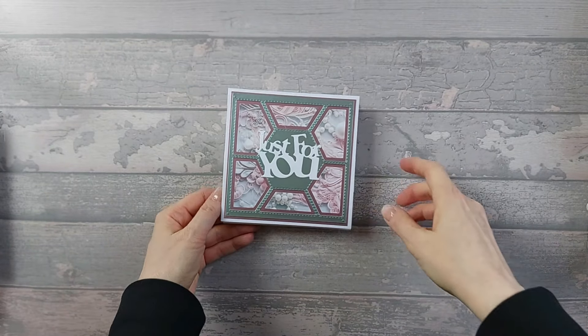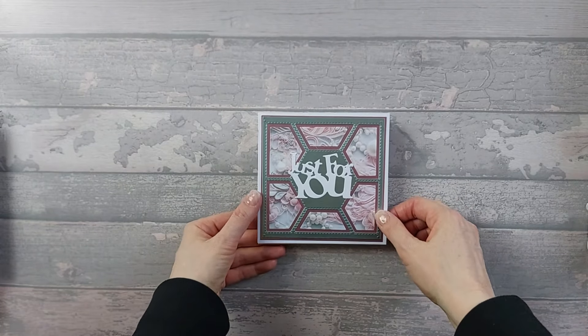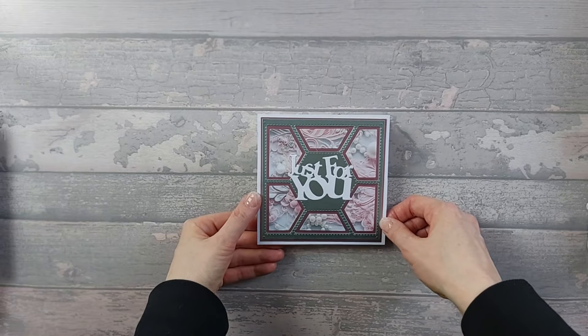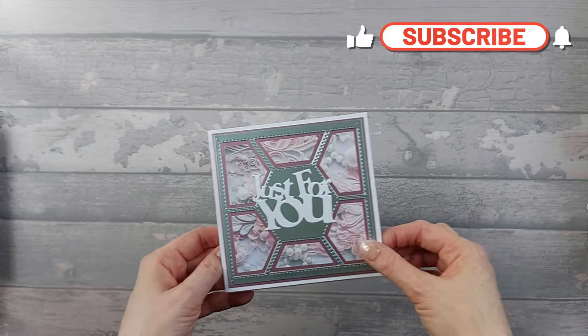Hi everyone! So today I'm going to show you how to make this card, but I'm not going to do a 5x5 — I'm going to do it as a 5x7. You can easily make it a 5x5 if you want, but I'm actually going to do it as a 5x7. This is a triple layered easel card.